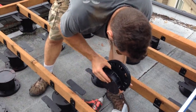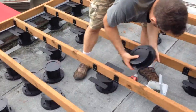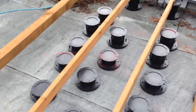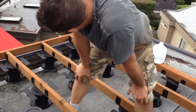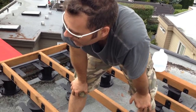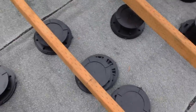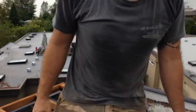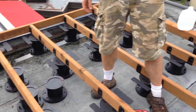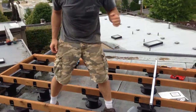We got Pete here doing the Bison adjustable deck system. How many points on the deck do we have here, Pete? Seventy points, and they're adjustable, and they just sit right on the flat roof. What size is the deck you're building here? It's 14 by 14.